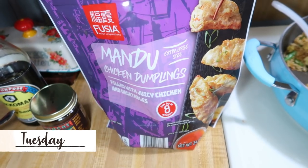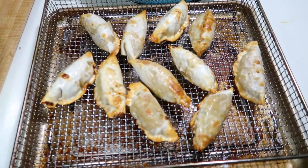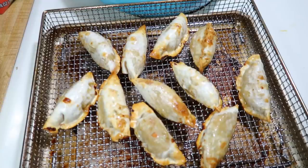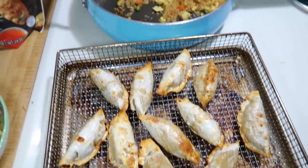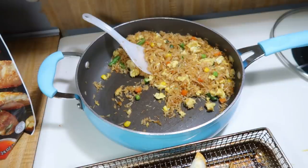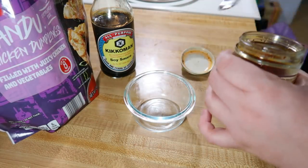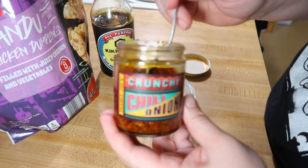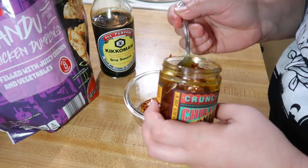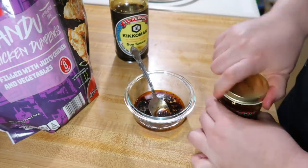Tuesday night we tried chicken dumplings from Aldi. There were no air fryer directions on the bag but I decided to try it — I sprayed them with olive oil cooking spray and air fried them at 375 for about 10 minutes, flipping halfway through, and they turned out great. I served them with fried rice. The dumplings didn't come with any sauce, so I mixed together some soy sauce and Trader Joe's crunchy chili onion garlic oil, and that little sauce was delicious.